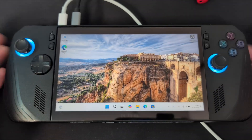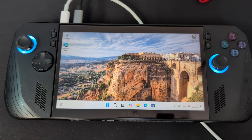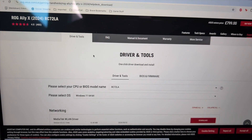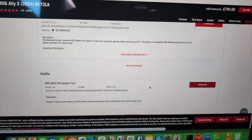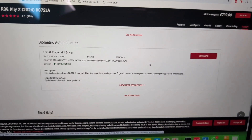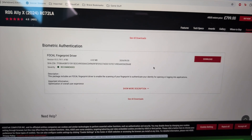None of the joy cons or controls work at this point because the drivers are not installed yet. There are two ways to fix this: you can either plug an ethernet cable into your dongle and go through the Asus website directly, or download the drivers via your laptop. On your MacBook or PC, type in ROG Ally X drivers on Google — the first link will have what you need. Go down to Drivers and download each one: networking, chipset, audio, graphics, card reader, pointing device, Bluetooth, and hotfix. You do not need the MyAsus software tool or biometric authentication.